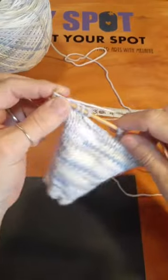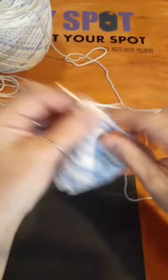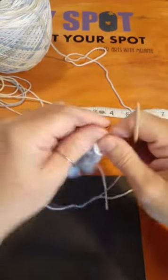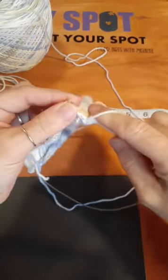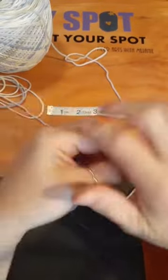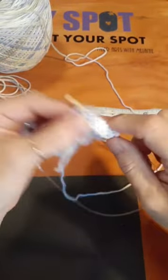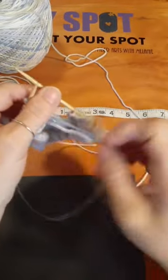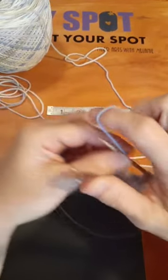It shouldn't take me too long to knit four inches — it's not that many rows and not that many stitches. I think I'm going to get this done before time. Purl back across. Is anybody here working on any projects of their own? Any knit or crochet projects?